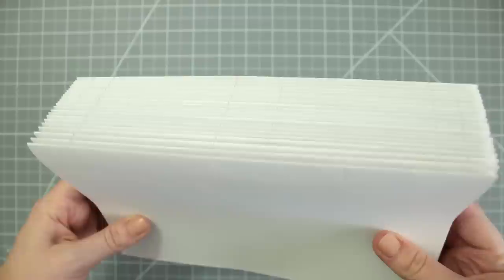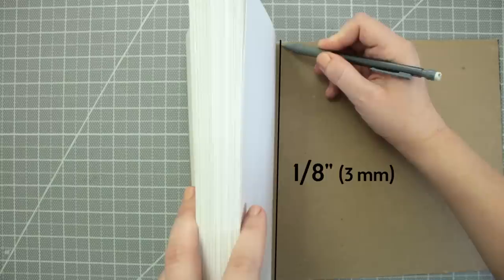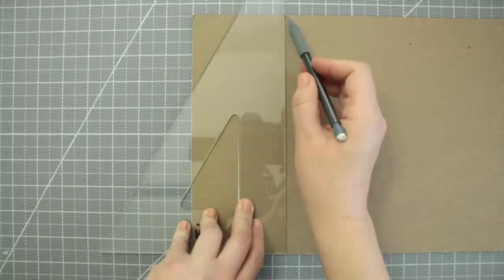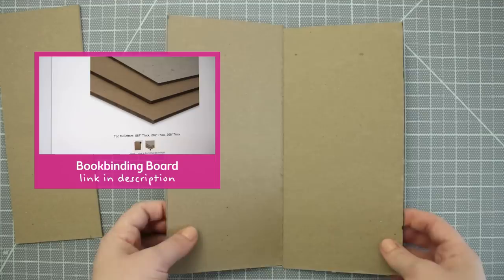Now take all the signatures and loosely hold the stack on top of the board to estimate the width of the spine board. Keep a 1/8 of an inch space on both sides of the stack. Now mark that width and trim out the piece. I decided to make this piece for the spine for support since this is such a large number of pages. Cut the remaining board in half to make the front and back covers. If you need help finding more board, check out this video right here.